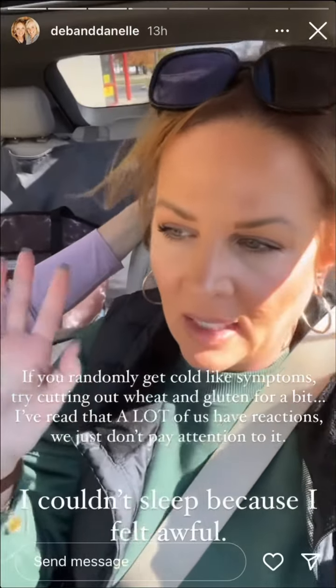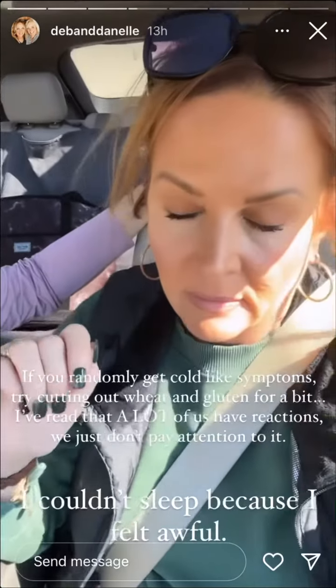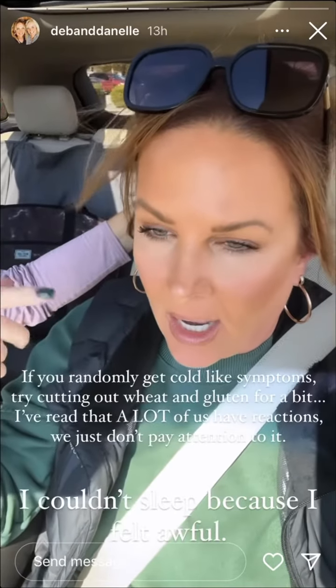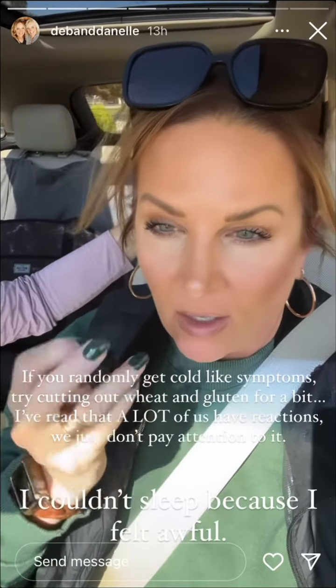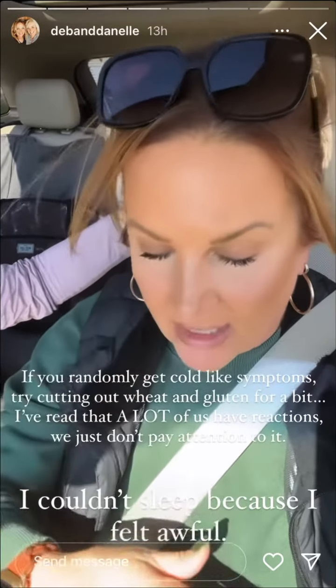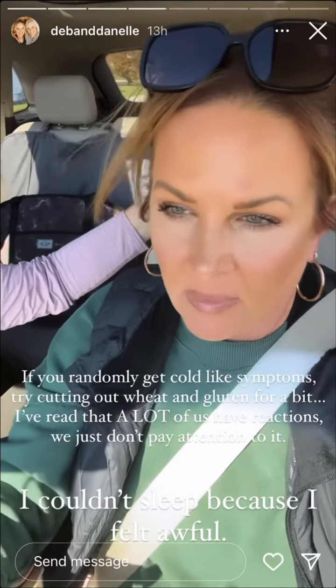I'm telling you this because if any of you get really weird cold-like symptoms randomly and you don't know what they're from — my eyes swelled up, they're swollen up here and on top. My face feels swollen, my fingers — I can't even move my rings, that's how much inflammation I have. And my stomach felt like it had descended like three times its size. It was terrible.